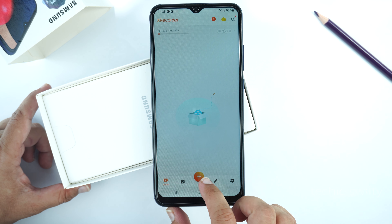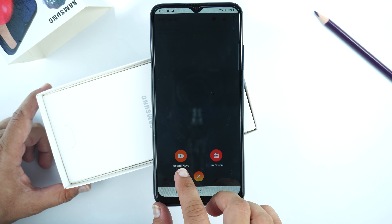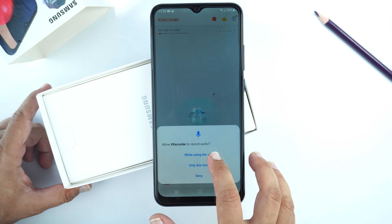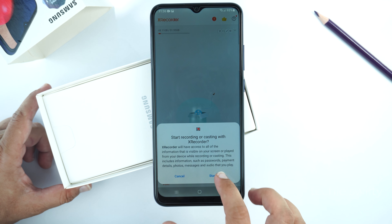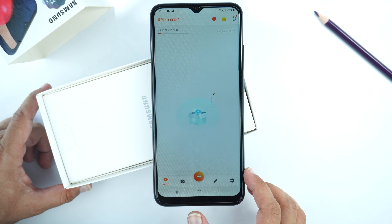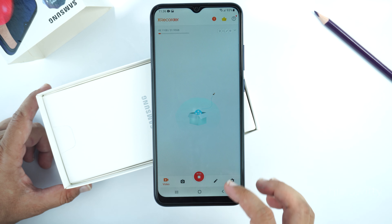Tap the plus icon at the bottom to start recording and select Record Video. Give permissions for the mic and press OK, then tap Start Now. After the countdown it will start recording your screen, and whatever you do will be recorded and saved in the gallery.